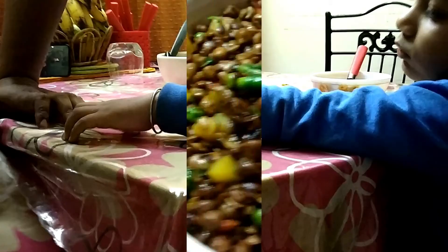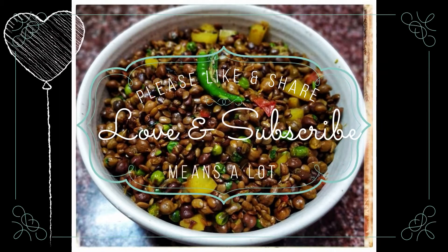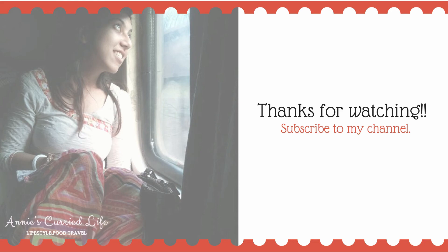So that's it, friends. Please give this video a big thumbs up and share it with your friends and family — it means a lot to me. Until my next video, please stay happy and healthy.